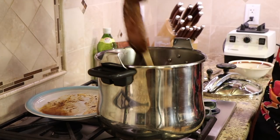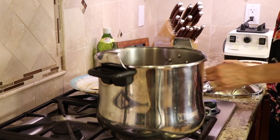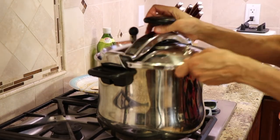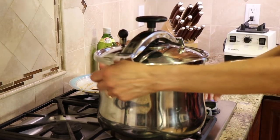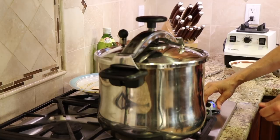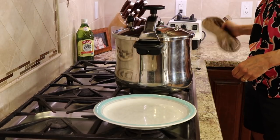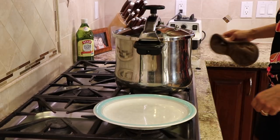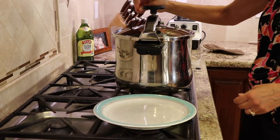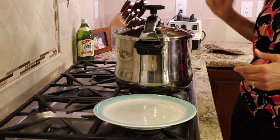Now we're going to place the meat back into the pressure cooker and pressure cook this for an hour. I'm going to bring this up to pressure and then set the timer for an hour. Our roast has been cooking now for an hour. I'm going to release the valve to release all the pressure, and once that stops making noise, I'll remove the top.